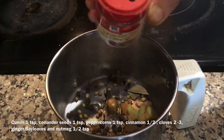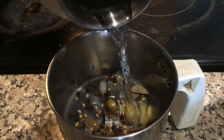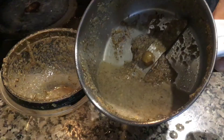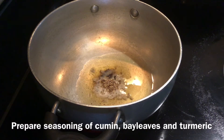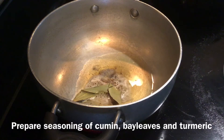To this add nutmeg powder, add a little water and grind it to a smooth paste. The masala is ready. Now in a pan prepare a seasoning of ghee, cumin, bay leaves and turmeric.